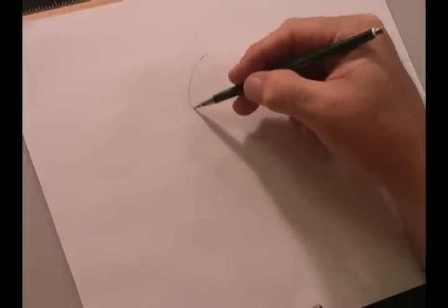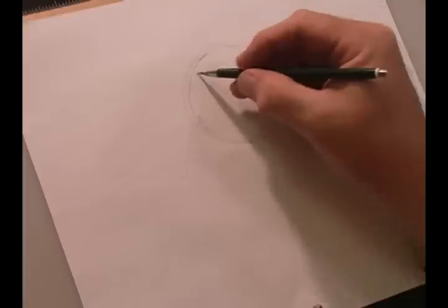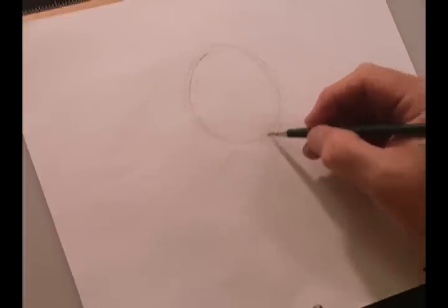Hello, this is BTS Pro and today I'm going to be drawing Jasmine from Aladdin. As with most Disney characters, we start off with a ball about the size of a small orange, and then we're going to put in our construction line for her face.